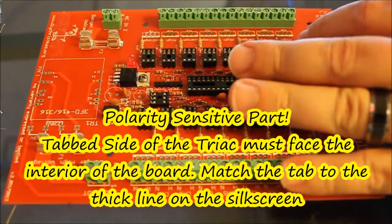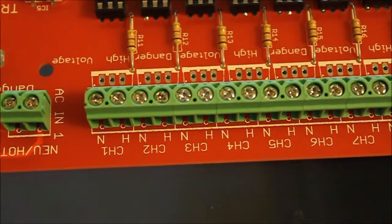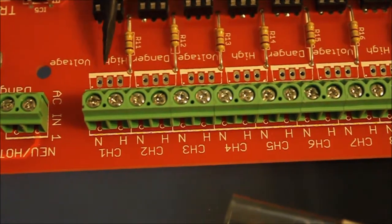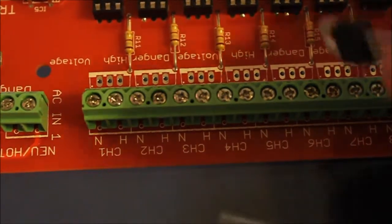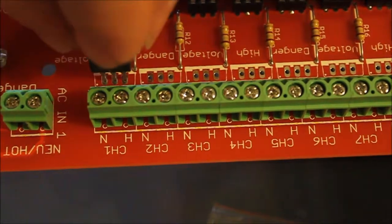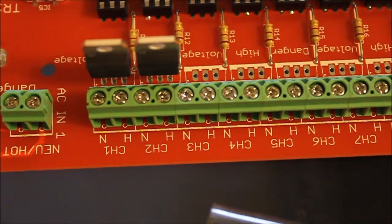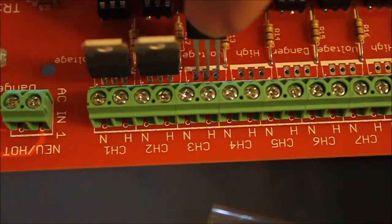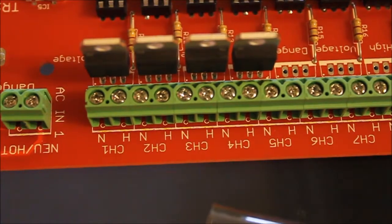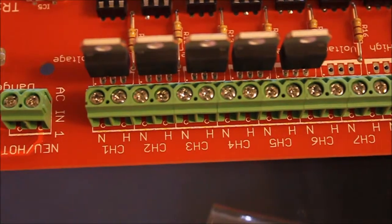These are polarity sensitive. I'm going to prop the board up here to give you a close-up view of where the triacs go. Notice this very double-thick line right here — that matches the tab on this part of the triac, so they would be inserted as so. One word of note: you're going to watch me put a bunch of these in at one time. One of the easier ways of doing this, if you're using heat sinks, is to mount the triac to the heat sink first, then use that heat sink as a support for getting all of these lined up and even.